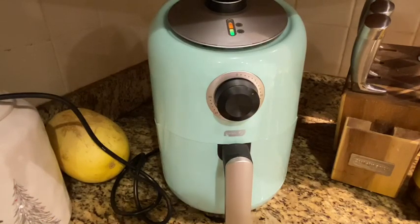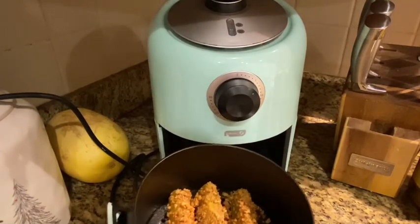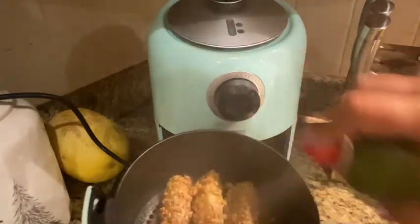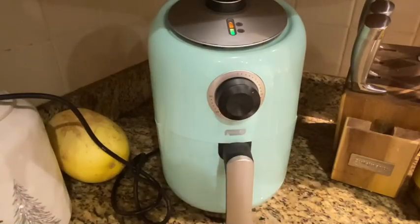You know what I think I'm going to do? I'm going to open this up — they haven't even been in there for a minute — and I'm going to take the olive oil spray and just spray on top just so that that breading gets coated. All right, back to business.